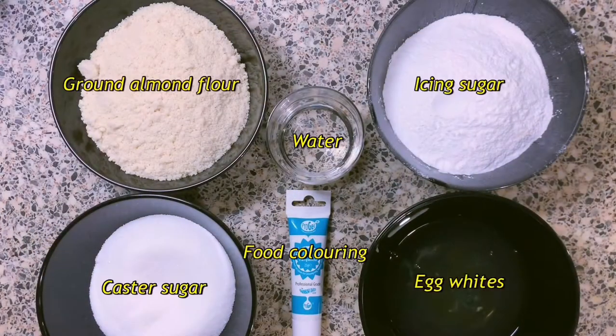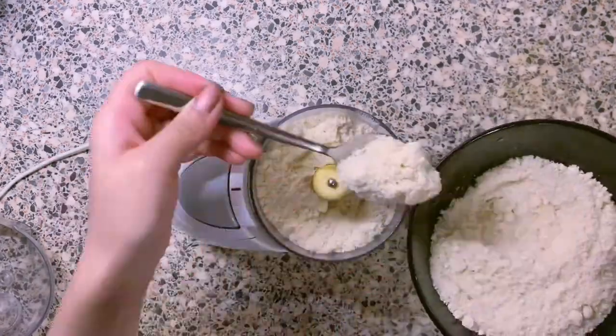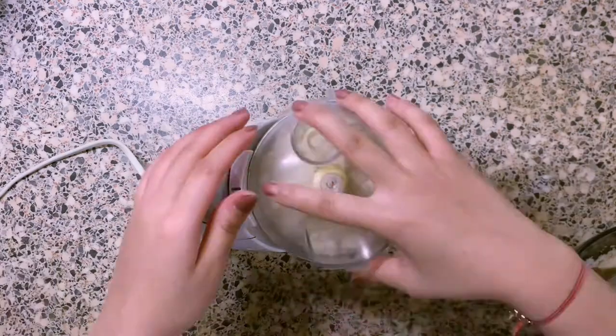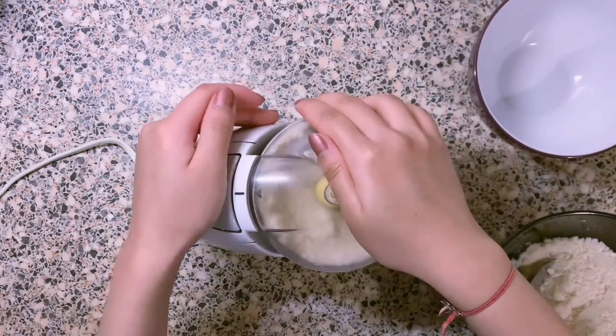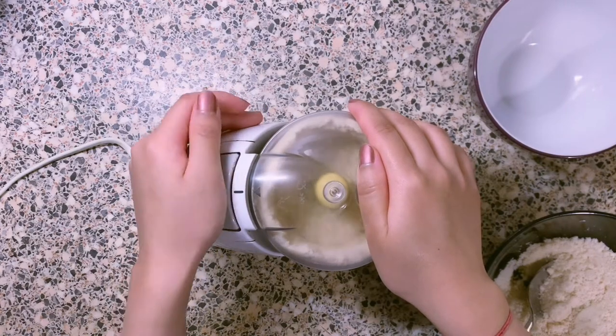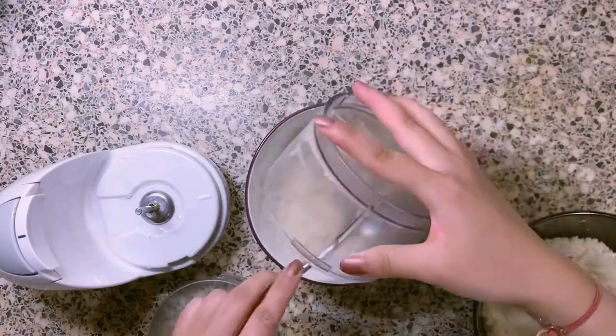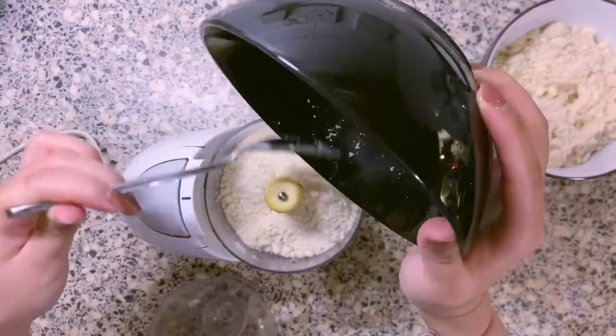I'm going to make some macaroons using the recipes by Cupcake Jammer and Dain Pemberton, which will all be linked down below. Firstly, you'll have to grind your ground almonds even more, making sure that you're not taking out any oils. I don't have a bigger food processor, so this will make do for now.